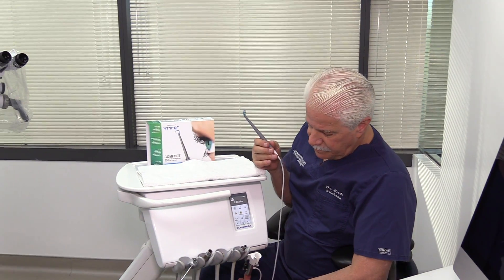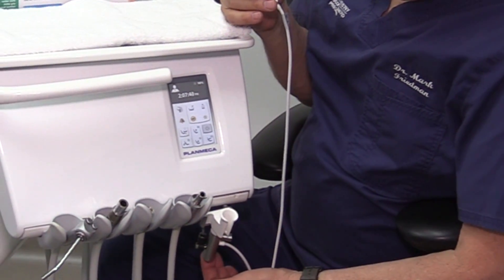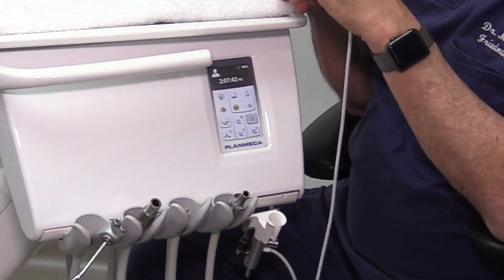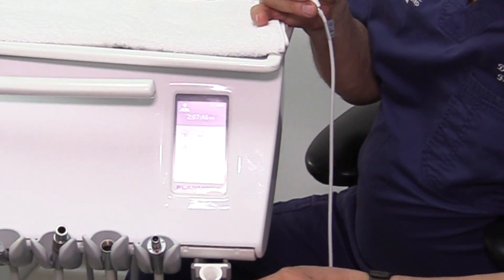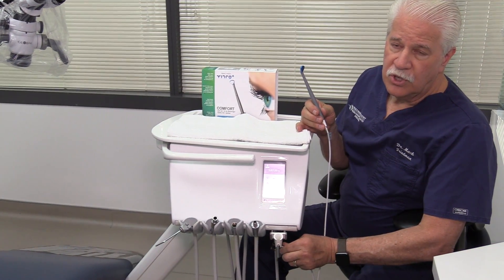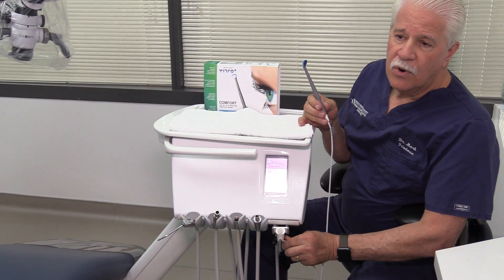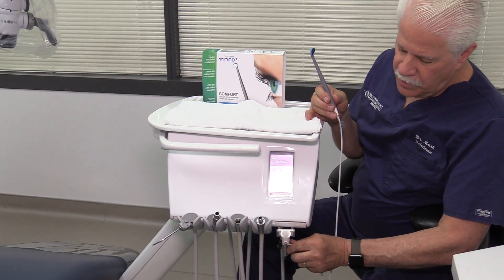There's a switch at the bottom that you would activate, turning the air pressure on. And once that switch is activated, you have an adjustment to adjust air pressure, so you can either have minimum pressure or a lot of pressure, depending upon whether you're creating a large spray or minimum water spray.